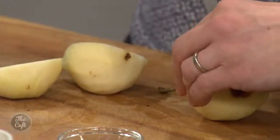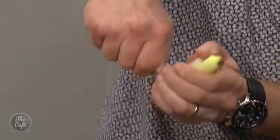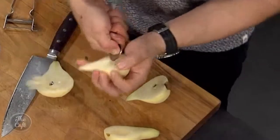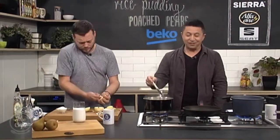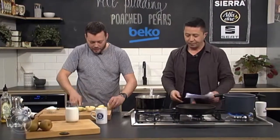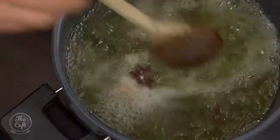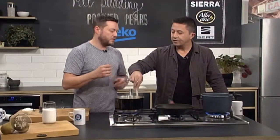Cut the pears in half. You can either leave them as is, or use a little melon baller — a teaspoon works great too. Dig it in, curl it around, and take all the seeds out. You can leave the stalks on for presentation. Once you've peeled a pear, you want to work fast — oxygen will get to it and it will oxidise and go brown. Get it into the syrup as fast as you can. If you're peeling about 10 pears, peel them into a bowl and cover with a little bit of lemon juice — that helps slow down the oxidation process. Get them in there.